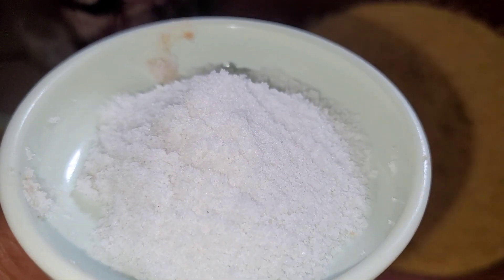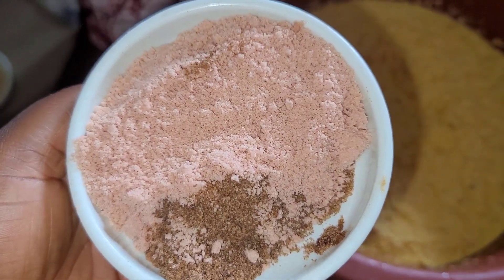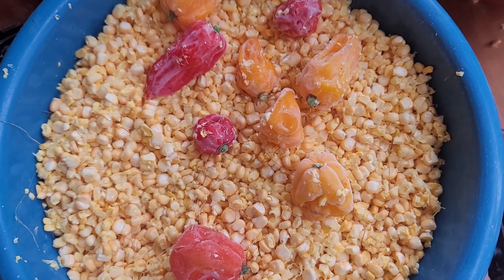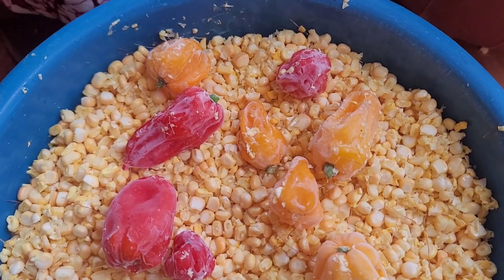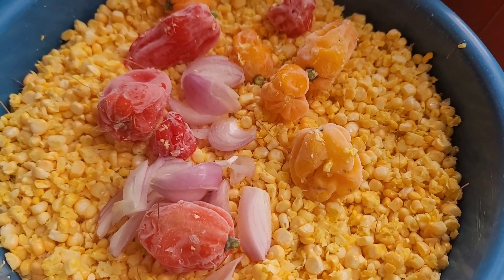The very first and most important thing you should take note of is that you should use fresh corn — corn that has been cut from the farm directly that day — if you really want maximum enjoyment.